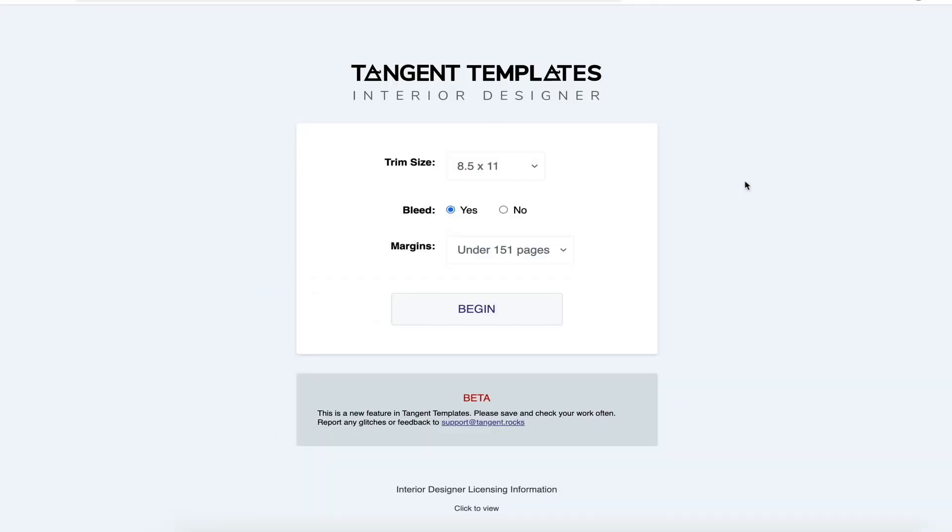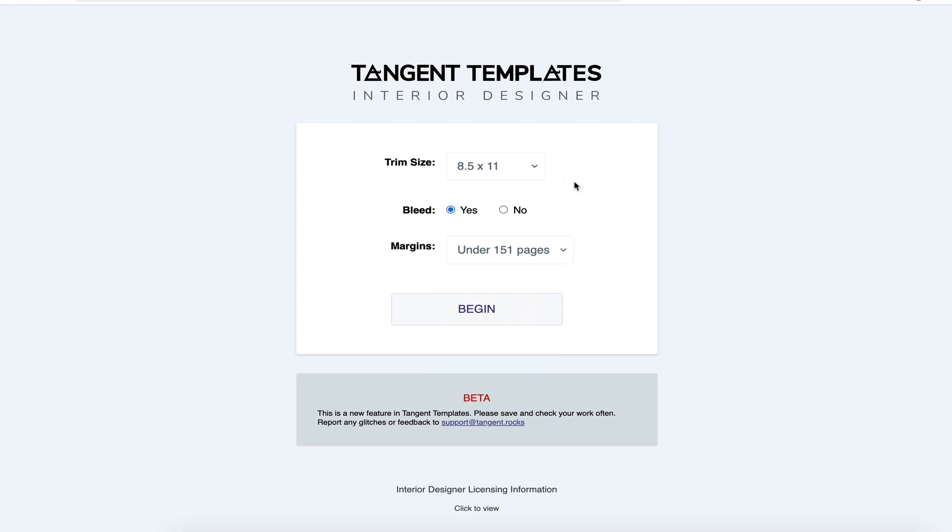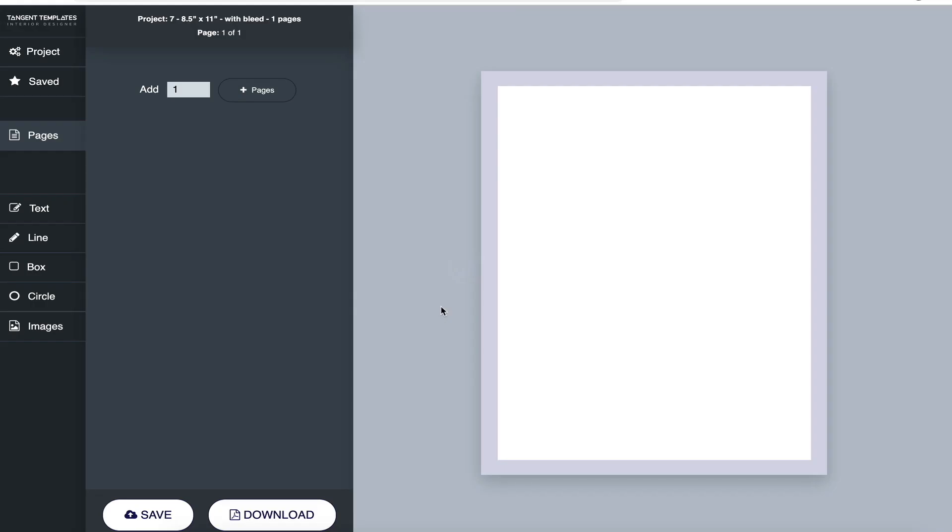Let's jump in and take a look at the handwriting pages, the new feature in Tangent Templates. I'm going to leave my trim size at 8.5 by 11 — the US letter size — with bleed turned on and margins. It'll be under 150 pages for a handwriting book, so let's begin.